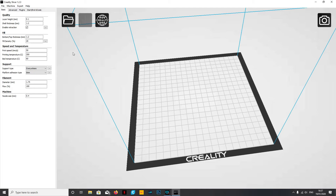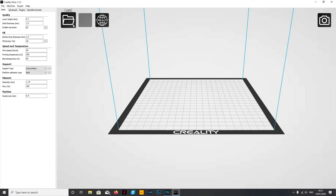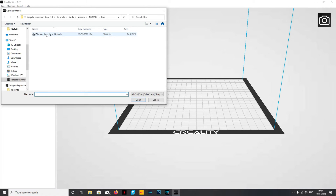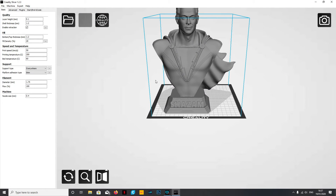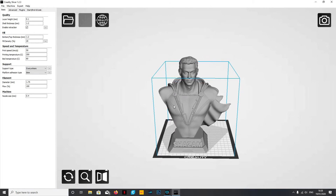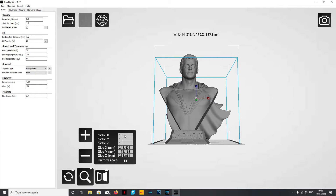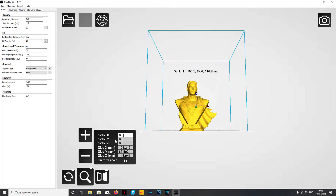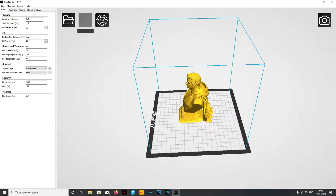First things first, we need to load up a model so we can start playing around with it. That's easily done by clicking the load folder button at the top. I have one already ready, so we open that up onto the build plate. As we can see, this is far too big for my print bed - so we need to scale it down. That's done using the middle button with the magnifying glass icon for scale.